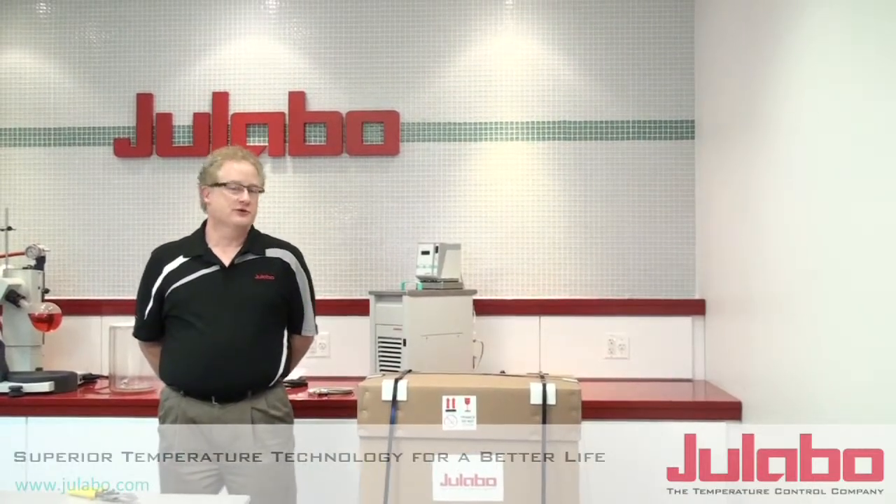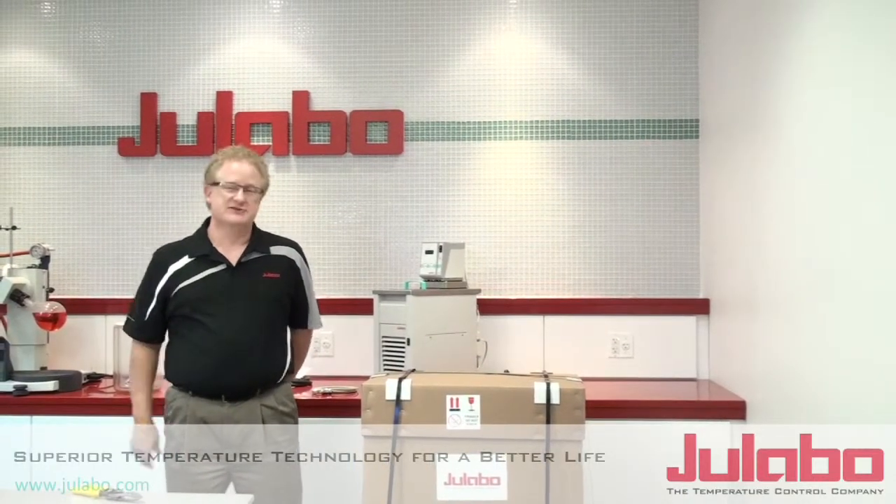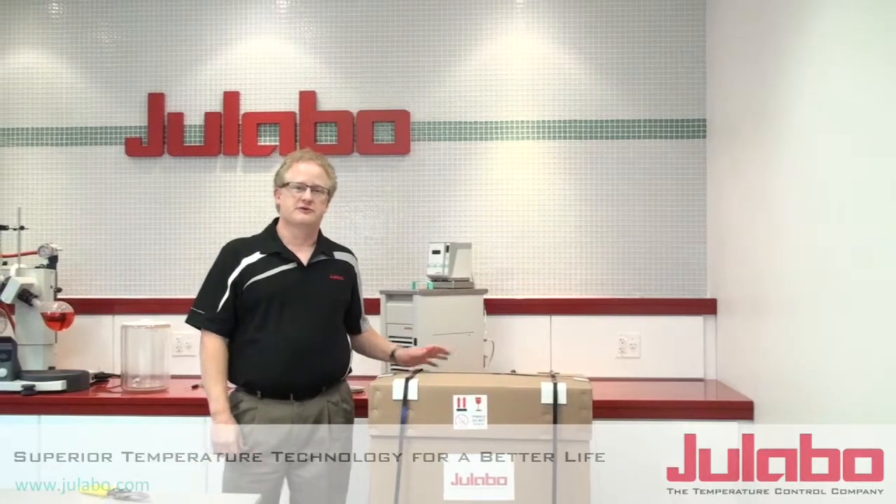Hi, my name is Ken. I'm with ULAVO USA. Congratulations on the purchase of your ULAVO liquid temperature control device.